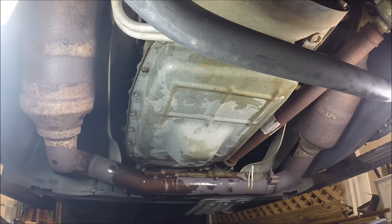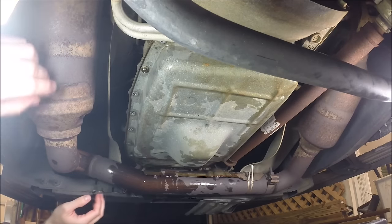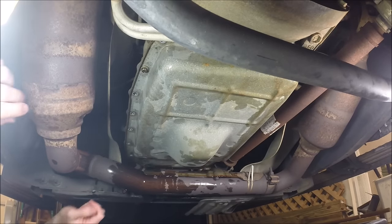Alright, I've drained as much as I can. Now I'm going to take the pan down - just got a couple of bolts holding it up. Let's see how big of a mess I can make.